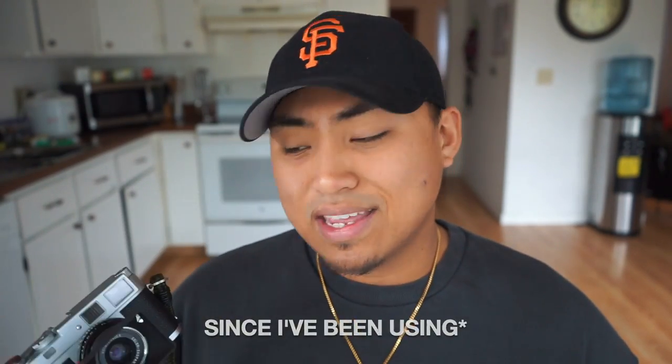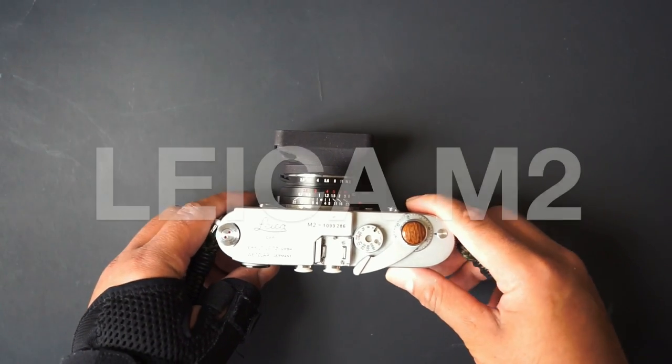Pretty much that's what I'm going to be talking about today — why I chose the Leica M2. I'm going to go over the camera and do a little rundown and review of what I think about it. It's been six months since I've used this thing and I've absolutely been falling in love. I think I made the right decision. This is a very informal video, but I hope it's helpful to somebody looking into getting an M2 or who just wants to learn more about the camera.